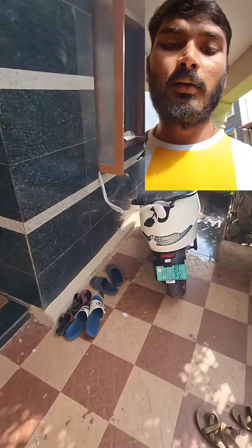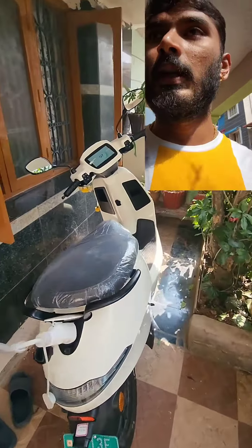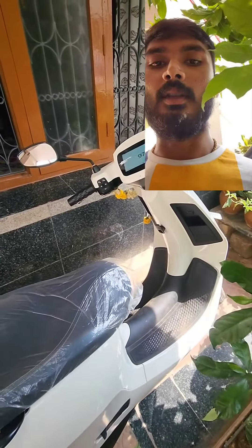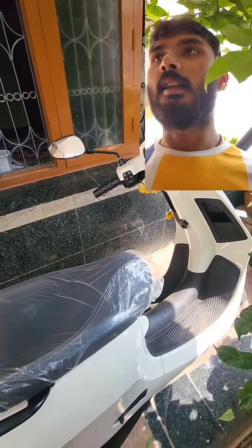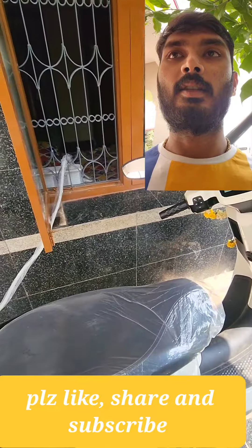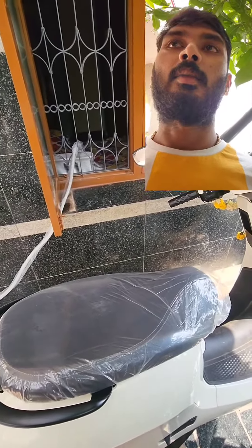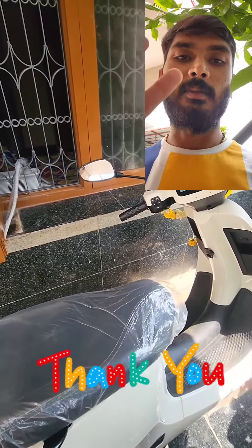This is the wire — it is not very good. This is the head, this is the charger, this is the wire. Thank you, bye bye everyone.